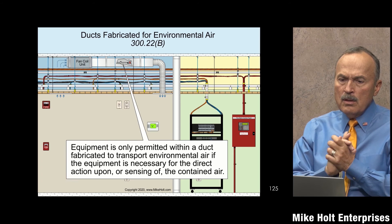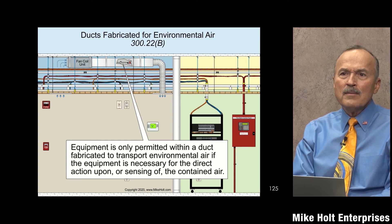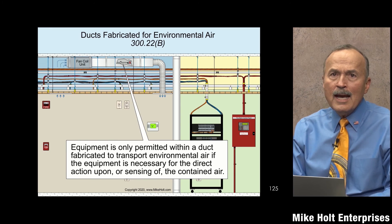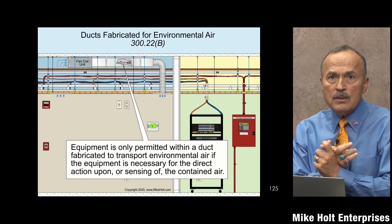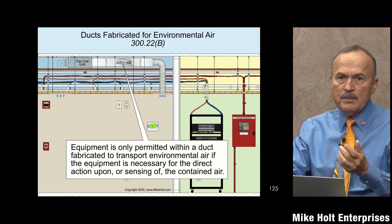Let's make sure to get a slide for what wiring methods are allowed inside ductwork. If you have to go inside the duct, you're going to read 300.22(b) — it's going to be all metal: IMC, EMT, rigid metal conduit, or flexible metal conduit. There are also rules about the length of the wiring permitted, so read that section for the details.